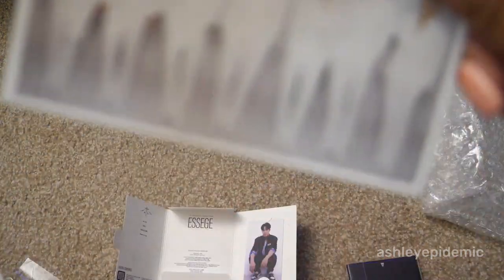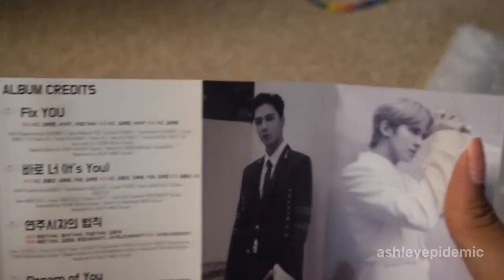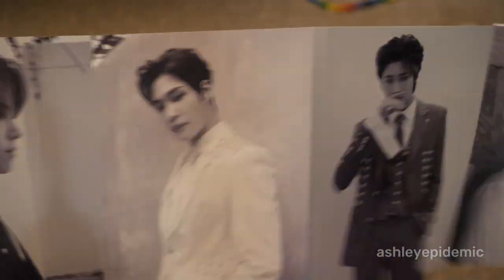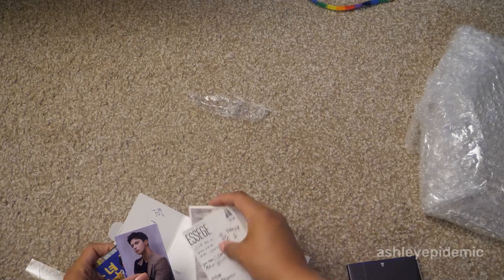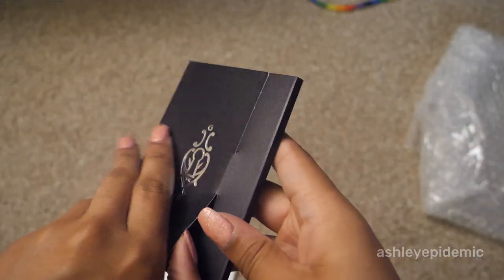And then we have the postcard and the stickers, and then the actual expandable — so you have the lyrics and then the black and white poses on this one. That's the little accordion for this one — so cute! I love it. That's the white version.